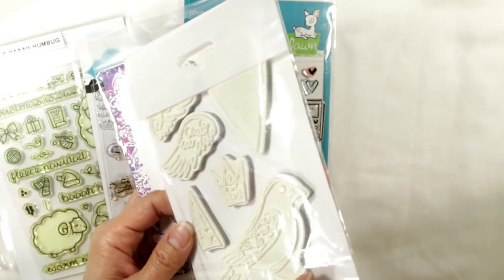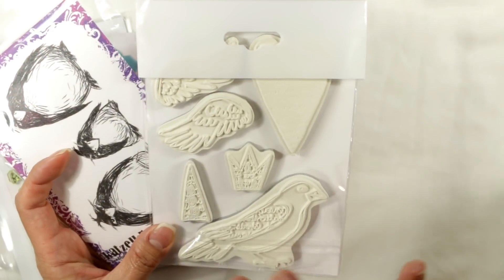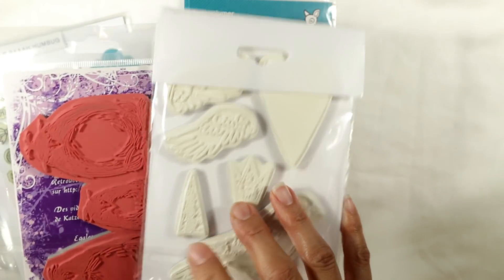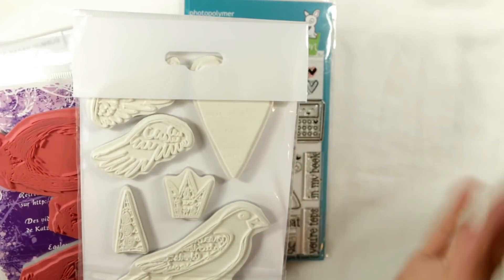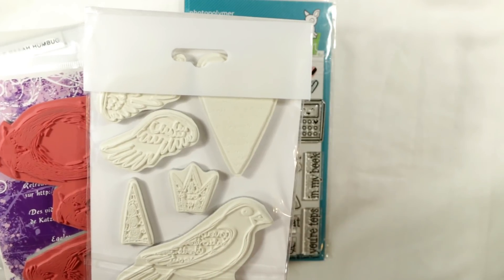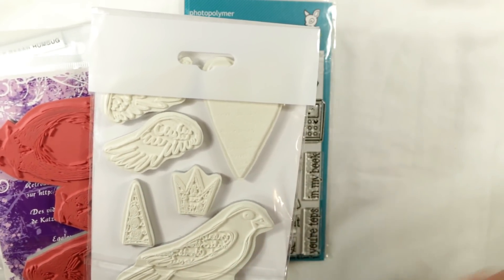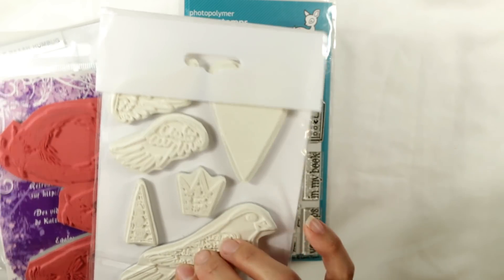This is a white rubber stamp, also foam mounted, and I like these as well. It's the same kind of stamping you get from the red rubber stamps. The one slight negative for me is that I find these are much harder to keep pristine and clean looking, but I will get to how I do that even with white rubber stamps.